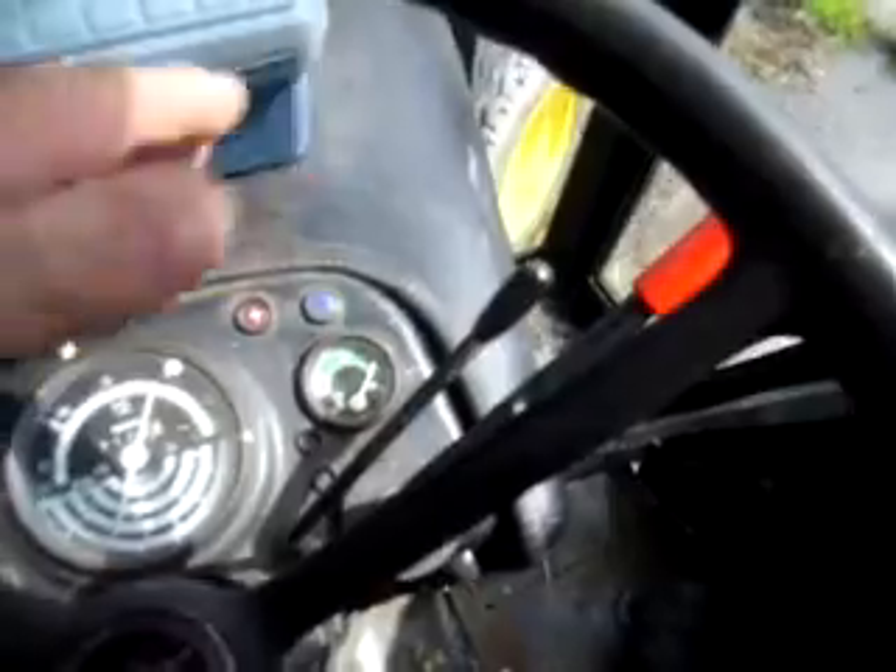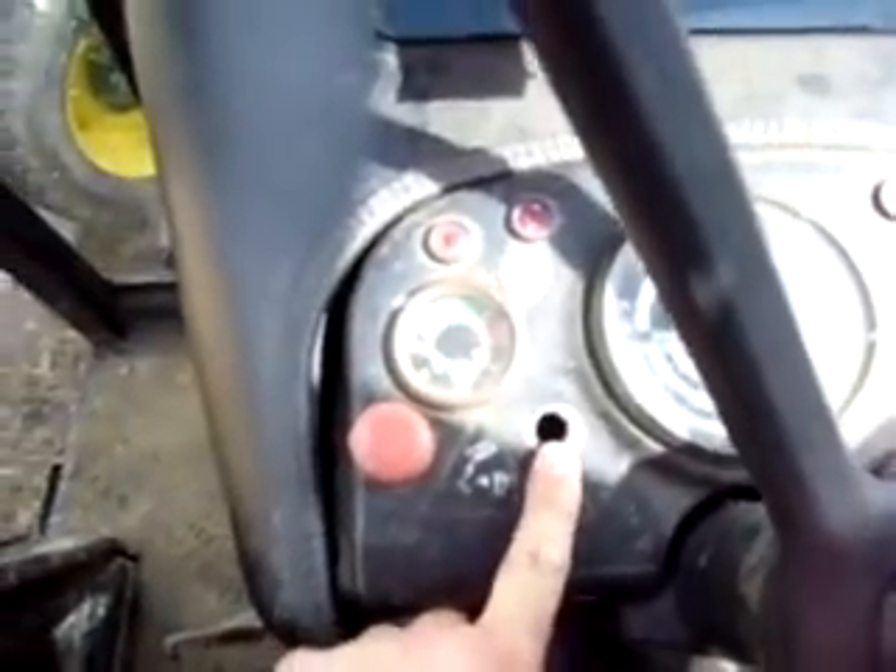It's got the foot throttle and the hand throttle. That's where the glow plug switch should be.